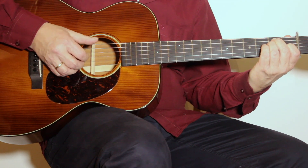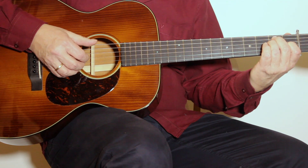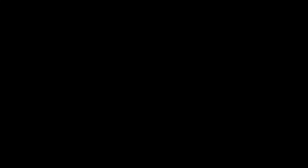I'm using a thumb technique which I call the brushing thumb. That means that almost automatically, because of the power of the thumb, I not only play one string, but I also slightly touch the string below the target string. It sounds like that.